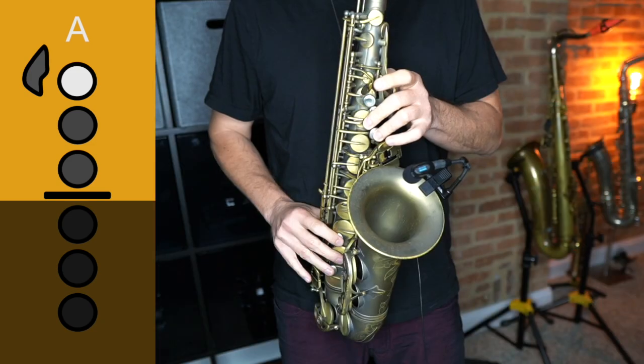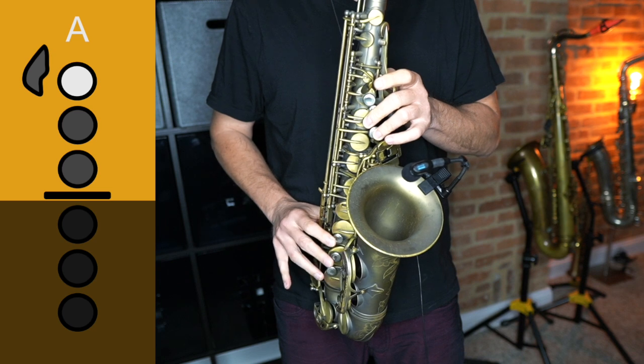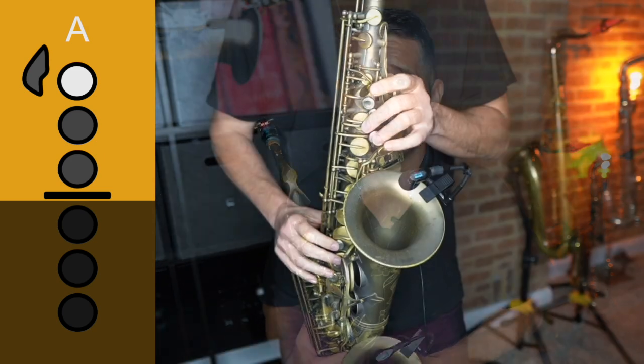If I use the altissimo fingering that works for me on this saxophone — 2-3-1-2-3 — that altissimo A pops out in tune with no problem at all. When I use the 2-3 fingering, it doesn't really sound that great and is really flat. But here's the thing: even when I play that second fingering where it's really flat, with a very small adjustment from my tongue I can get that note in tune with no problem at all. Even though I'm using a fingering that doesn't work well on my saxophone, if my tongue is in the right position, that note is going to pop out.